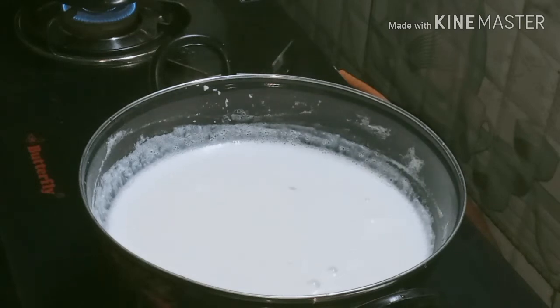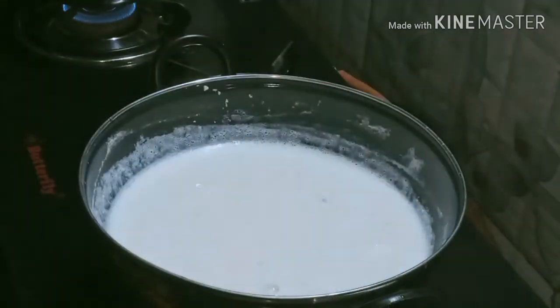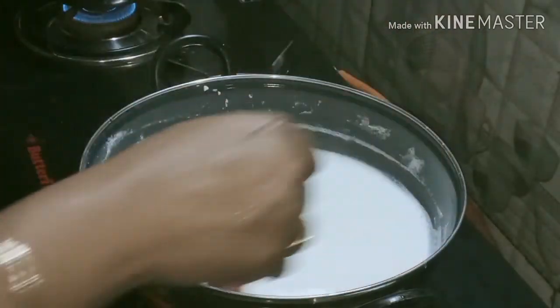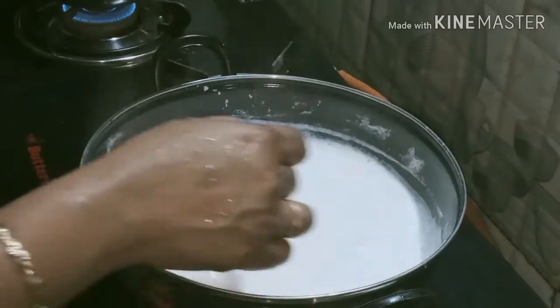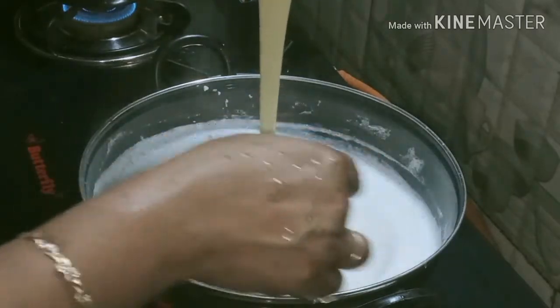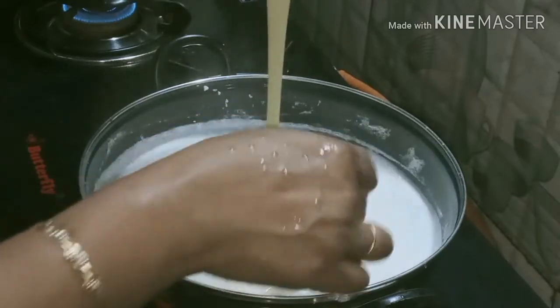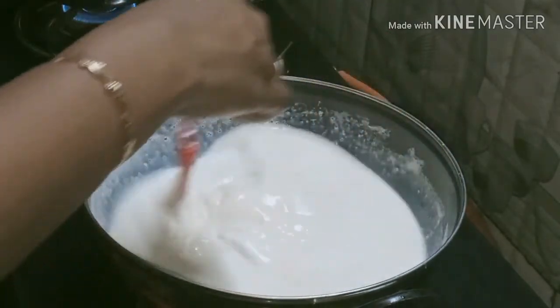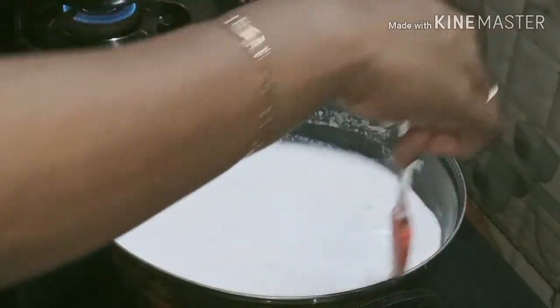If I don't like sugar, I'll mix it in a little bit. I will mix the milk and mix it in a little bit.